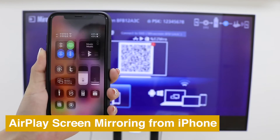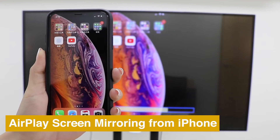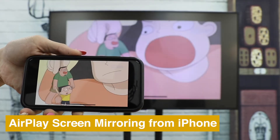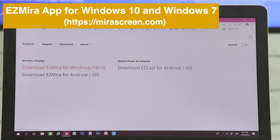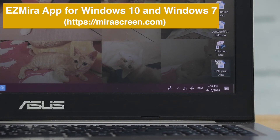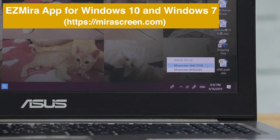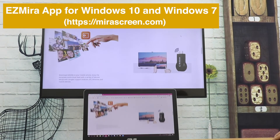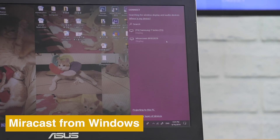MirrorScreen also supports AirPlay screen mirroring from iPhones. MirrorScreen lets you screencast webpages from Windows laptops using EasyMirror app. Windows native MiraCast feature also works with MirrorScreen to mirror the whole screen.